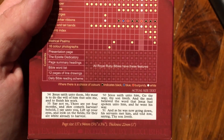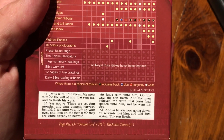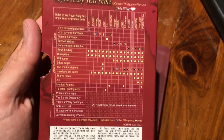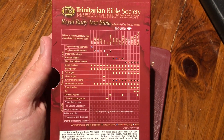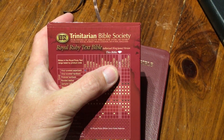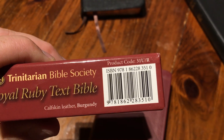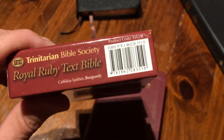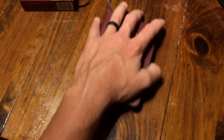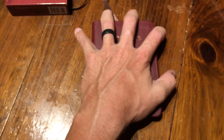Let me show you the box real quick. It's five and a half by three and three quarters and it's one inch thick. There's the actual size of the text, and these are the different ones you can choose from — the red or burgundy. There's the ISBN and product code. It's a calfskin leather, burgundy, as you can see.